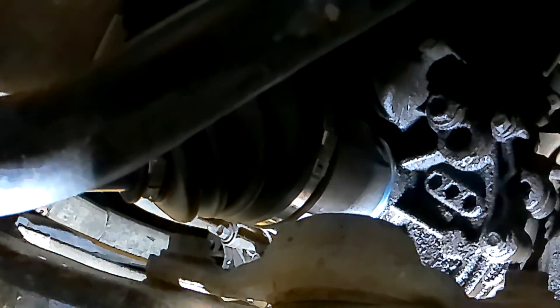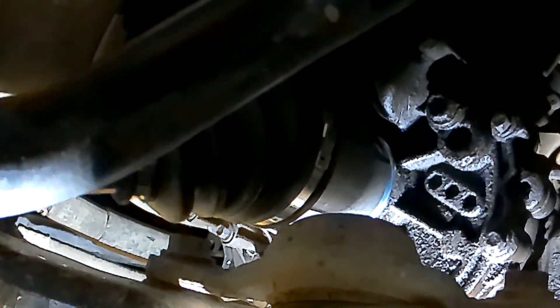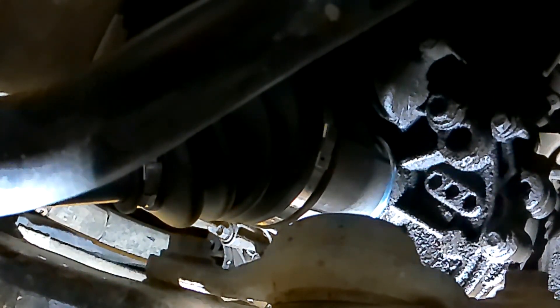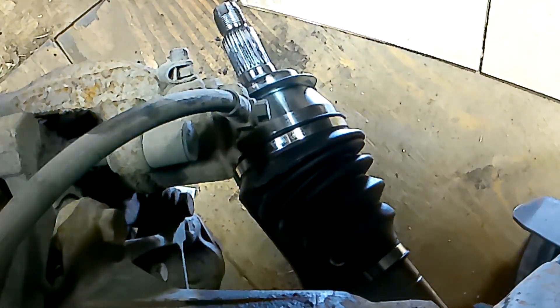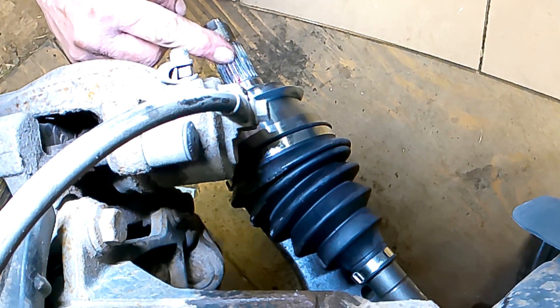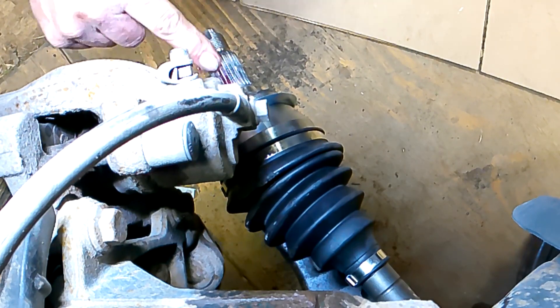That looks pretty good. Give it a pull to make sure it stays in — if it pops out you've got to do it again. Try this angle. Again with the grease, just real light on the splines — makes it nicer next time.